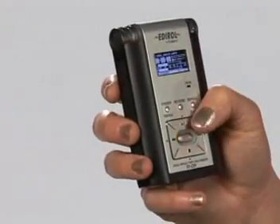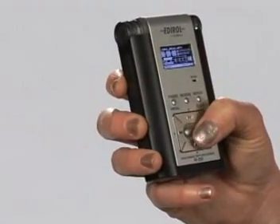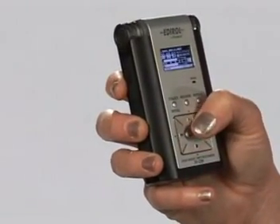The first thing you'll notice is that the R-09 fits comfortably in the palm of your hand, and every function of the R-09 is right at your fingertips — simple one-hand operation. It's lightweight too, weighing in at about six ounces.